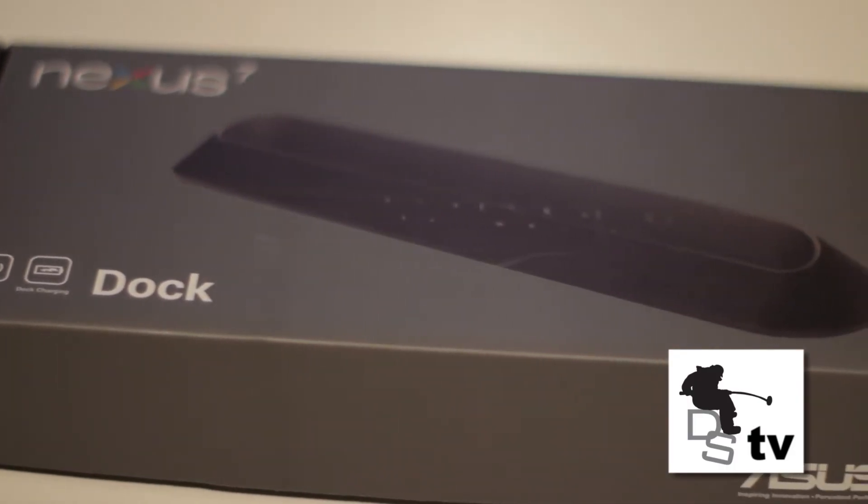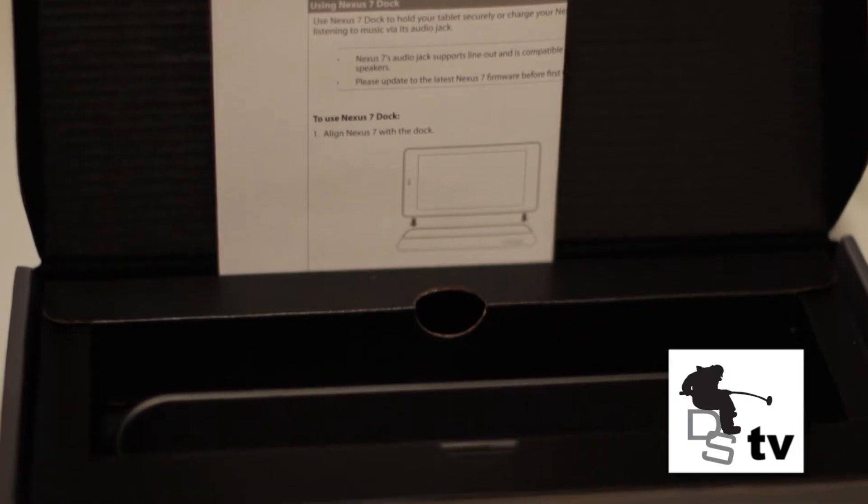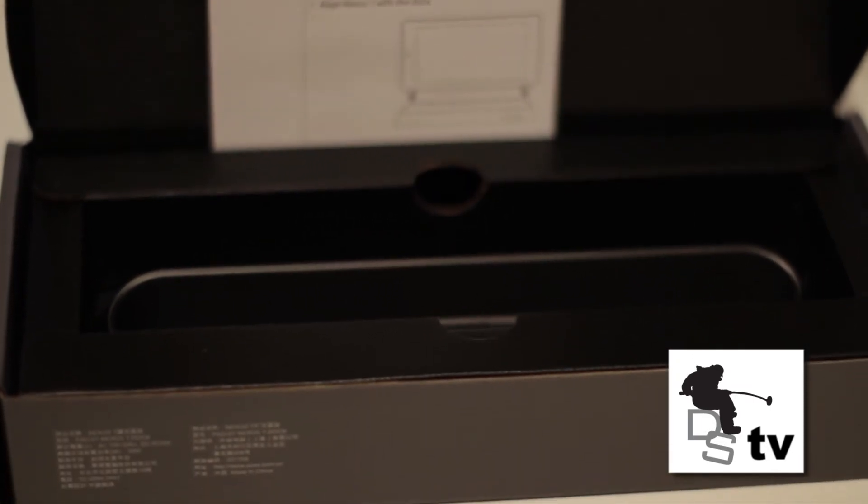Now some of the things that drive me a little nuts about it — first of all, when you buy it, it doesn't include anything except for the dock. There are no cables, no adapter, there is nothing, just the dock. That's a bit of a downer. They could have at least included a USB cable.